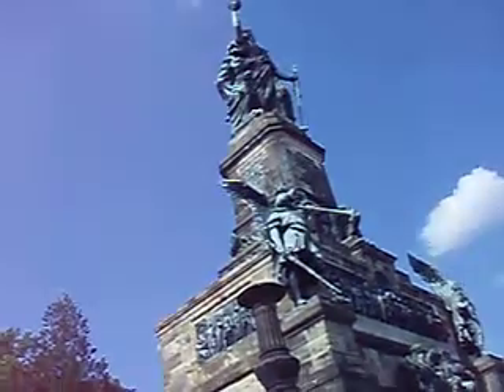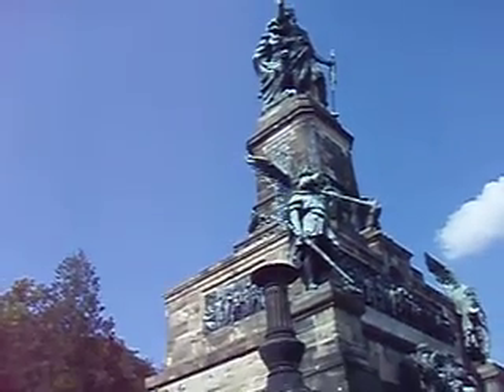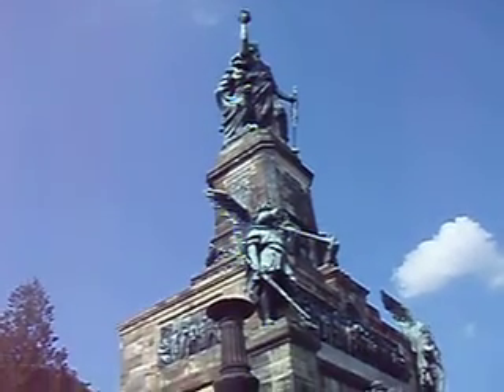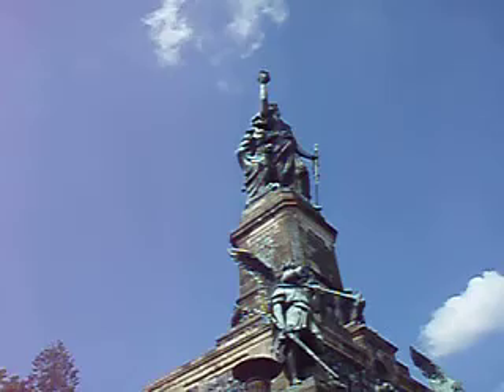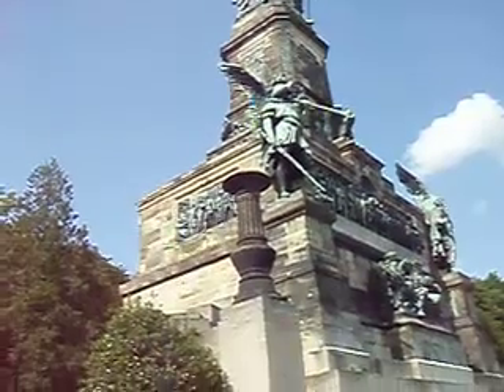The figure of Germania stands on a high pedestal as a symbol of the German people. In her raised right hand she holds the Kaiser crown, and in the left, the sword of the empire. This bronze figure measures over 12 meters high from the tip of the crown, and weighs 640 hundredweight. The sword is 7 meters long and the crown 1 meter high.